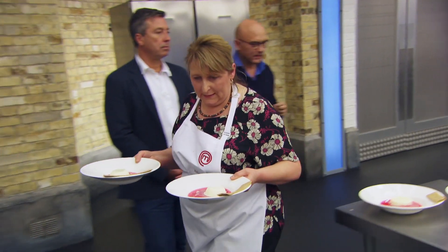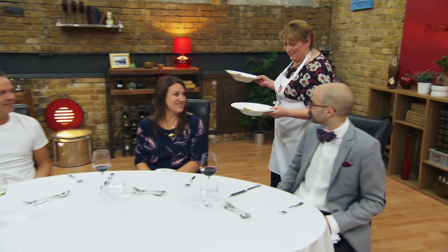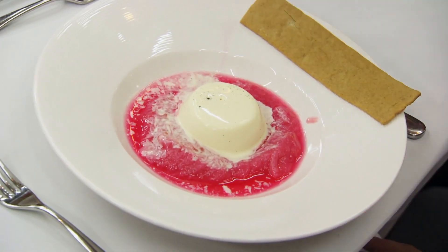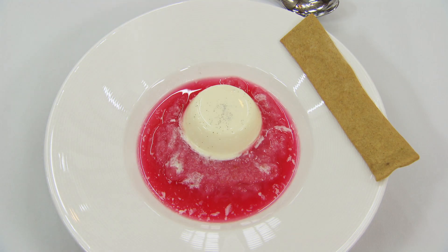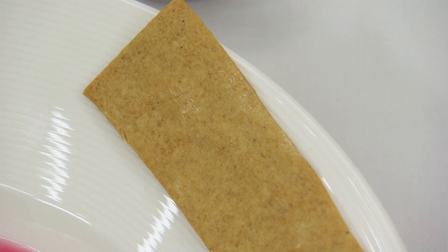Well done, Julie. Thank you very much. I'm serving you a vanilla panna cotta with a rhubarb and ginger compote, rhubarb consomme, and a gingerbread biscuit. Thank you, enjoy.